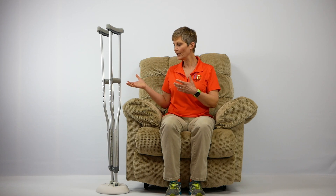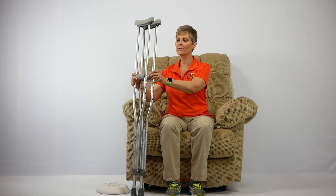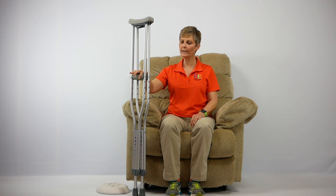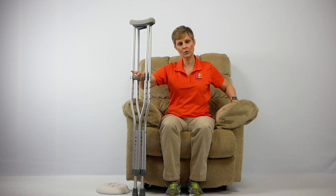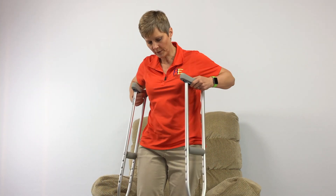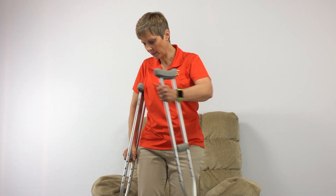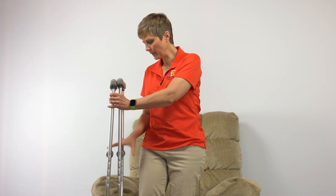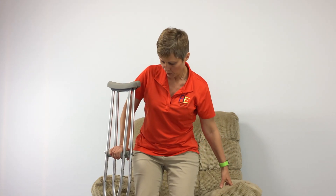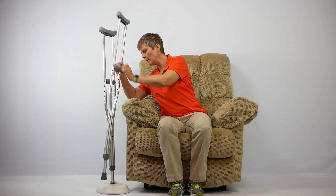If I was using this at my seat and was non-weight bearing on one leg, I wouldn't stand up first and then grab my crutches. I would actually take the crutches out of the Crutch Caddy first. I have it on my dominant side, which is my right side, giving me good stability. I push on the crutch and push up from the chair into a standing position, then adjust the crutches to each side of my body. Coming back to sit, I use the crutch for stability, reach back for the chair, have a seat, and then easily place my crutches right back into the Crutch Caddy.